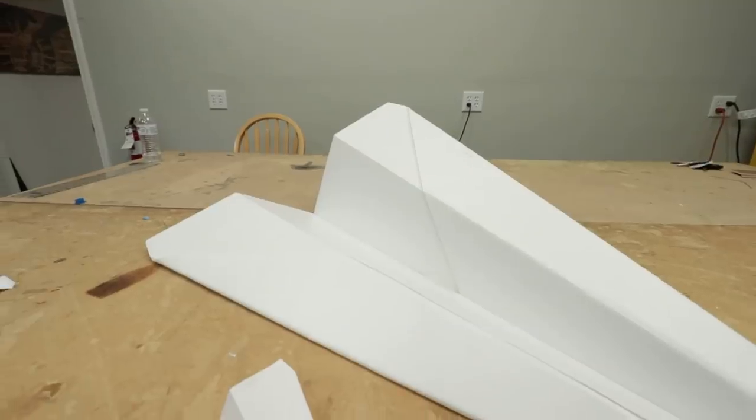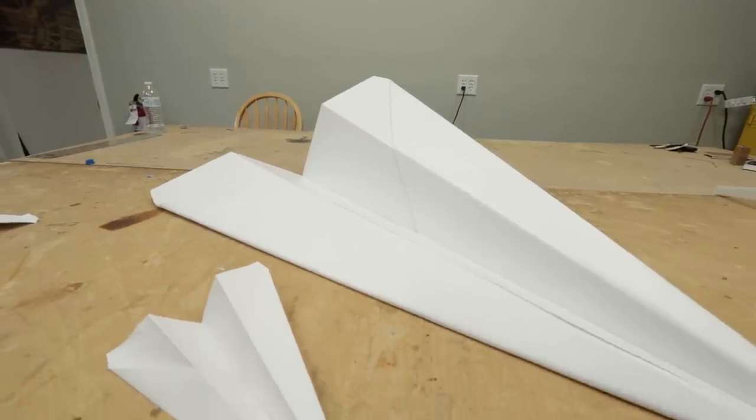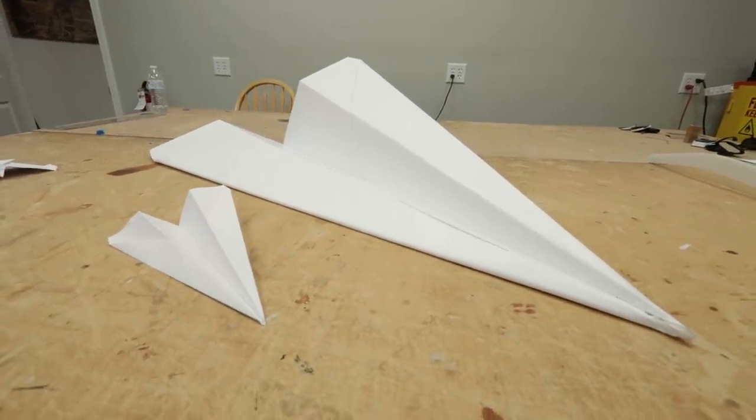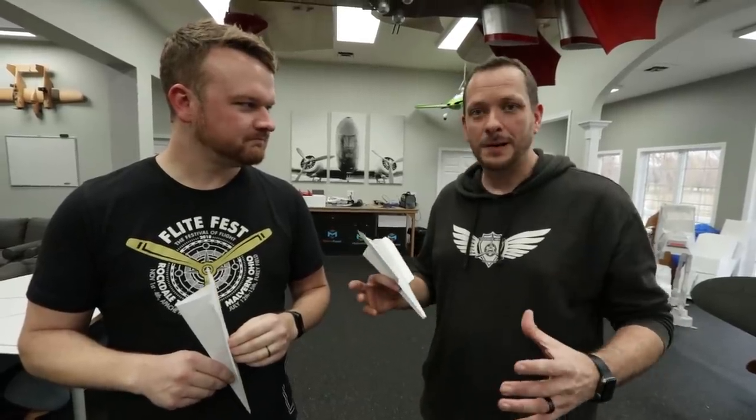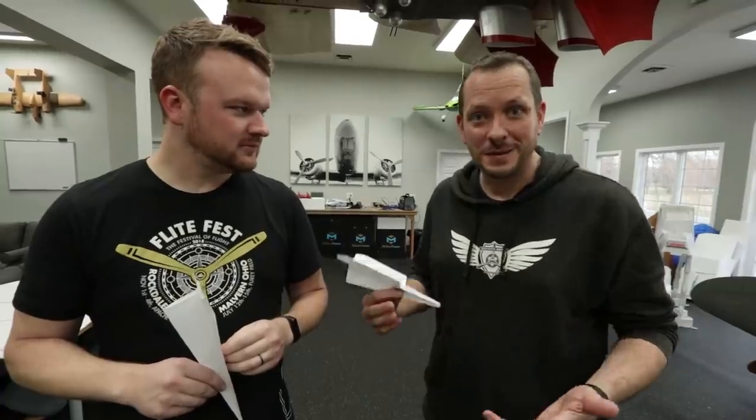You're not supposed to throw them in class. So today we are going to be taking classic paper airplane designs and making large-scale models out of foam board. We want to go supersize - when we build a giant paper airplane it's huge, but it still flies the same speed as a typical paper airplane would.